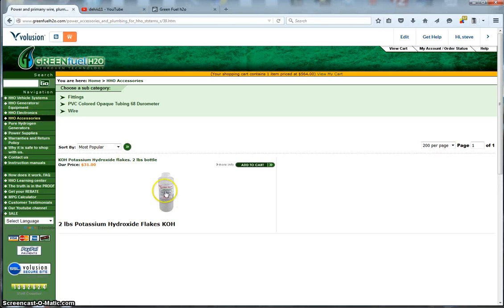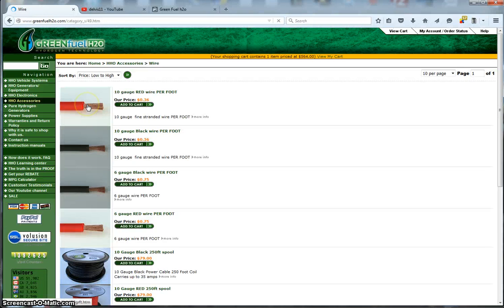We also have some accessories — you can buy KOH here. We sell fittings, wire, and hose.